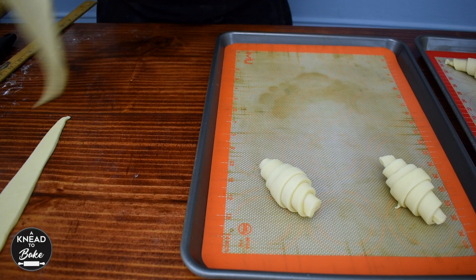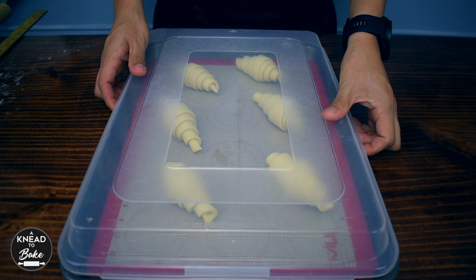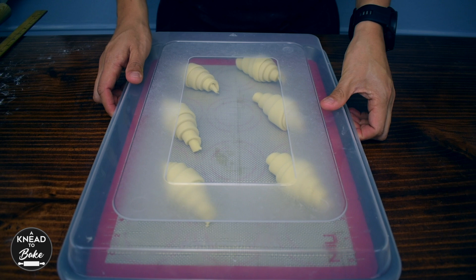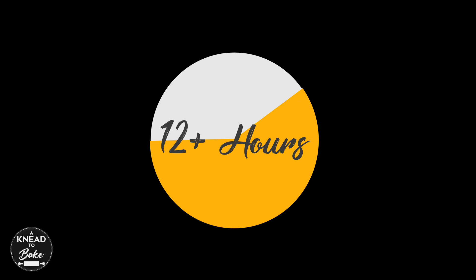Place the croissants on a prepared baking sheet, making sure to leave enough room between them because they will grow as they prove. Cover them with a plastic lid or plastic bag and let them prove for at least 12 hours or even more at room temperature of around 70 degrees Fahrenheit or 20 degrees Celsius. Sourdough croissants need a long fermentation time at medium temperature — if you prove them at a higher temperature the butter can melt and ruin all the layers in your dough.